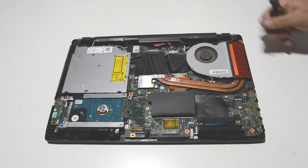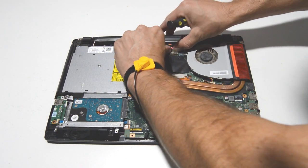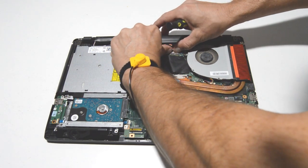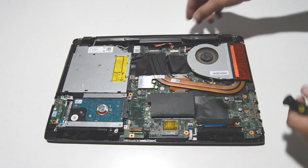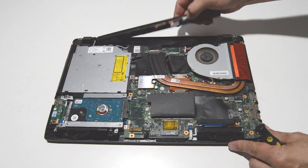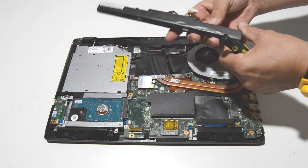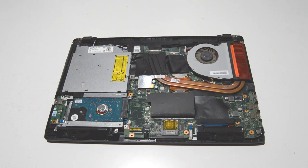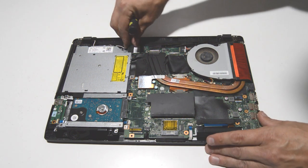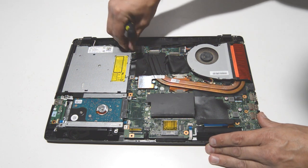The first thing we will do is disconnect the battery. Grab this little battery connector with your fingernails and pull it out. The bottom case screws are also holding the battery, so once you get that connector out you can just pull the battery out. Next we can do the Wi-Fi card.